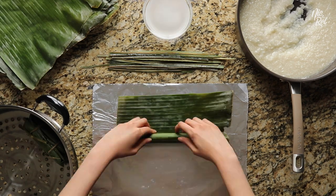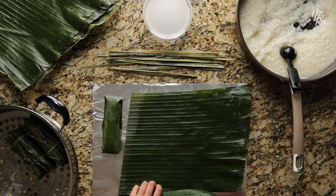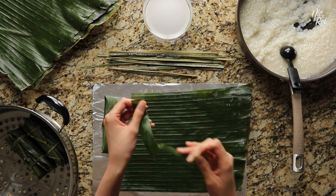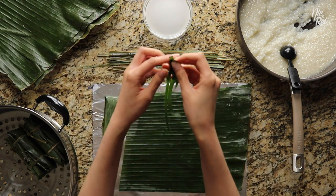Then just wrap the rest of your suman. If for some reason you run out of ties while wrapping, one thing you can do is rip off a small section of one of your banana leaves and tear off thin strips to use as ties. Or you could also just use some sort of string or twine.